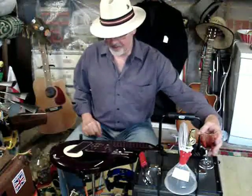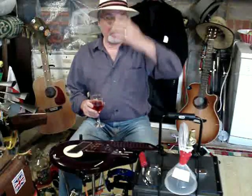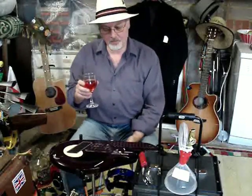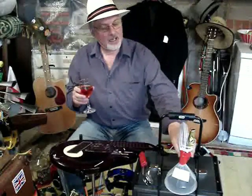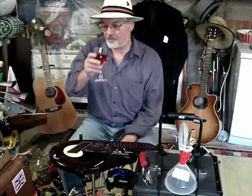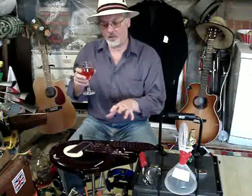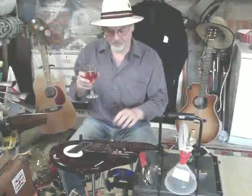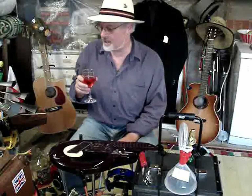Hi everyone, Woody here. I'm a member of the Q group on Yahoo where we exchange information between ourselves. I'm known as Woody's one-man band and also as the fellow of the ukulele. I thought I'd give you an example tonight in my little garage here of how I use the Q in a one-man band setting.